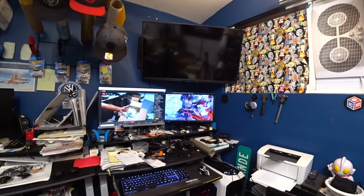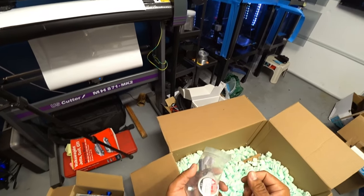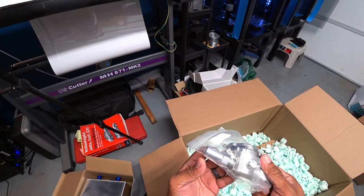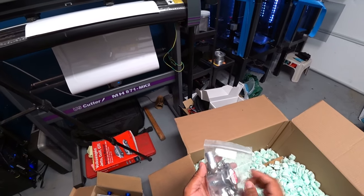We got our filler neck here — nicely done, with a really nice petcock. Everything's nice on this. I love the way this looks. I can't wait to actually set this all up. This is really nice aluminum.